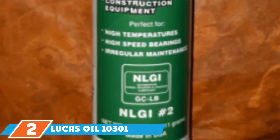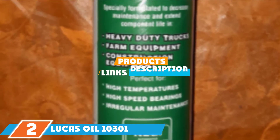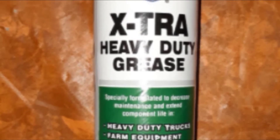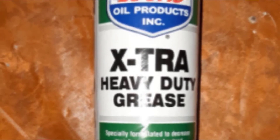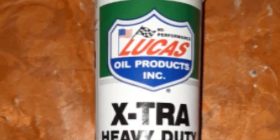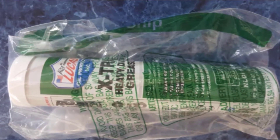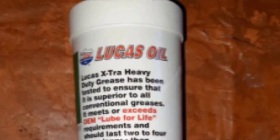Moving on to number 2, we have Lucas Oil 10301 Heavy Duty Grease. This is something you need if you reside in areas where temperatures go above 110 degrees Fahrenheit. It remains stable at all temperatures without bleeding or drying. The manufacturer includes a polyurea base to make the product last four times longer than regular grease. The grease is virtually waterproof and plastic safe, and can be used as a lubricant in steering systems, U-joints, high-speed bearings, heavy-duty farm equipment, and construction equipment.